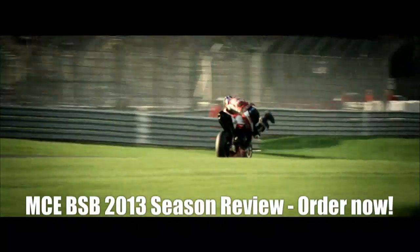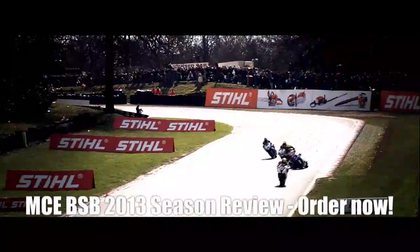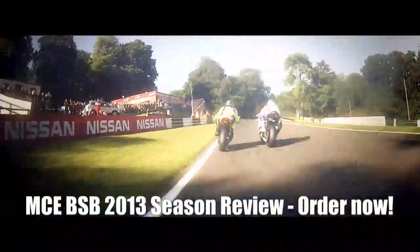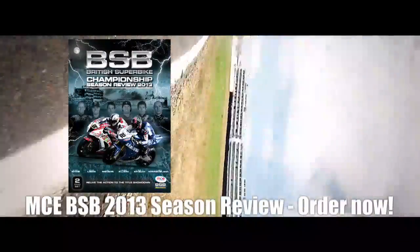Oh, wow! What's happening there? What a save! 2013 MCE British Superbike Review. All the on-board action captured in stunning HD. What a move by Brightwell! Available now on DVD,